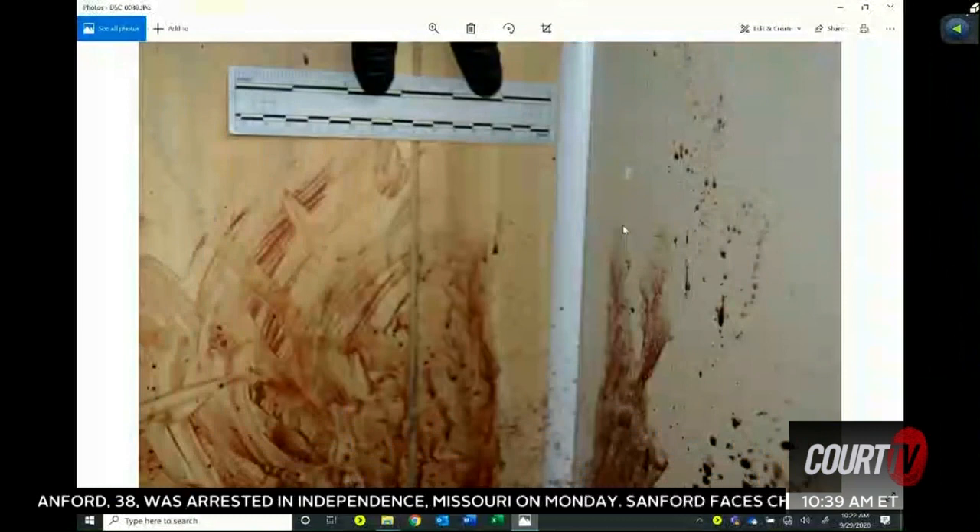This photo — we were just taking measurements and showing what looks like it could be smearing, like maybe blood transfer. A lot of movement.